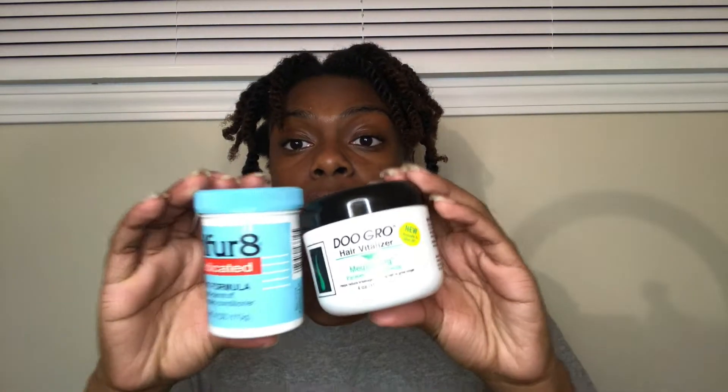I was like, if their hair grew that much, I should try it, because this year — 2020 — is the year for hair growth. We try everything, as long as it won't break your hair off. I decided to start off my year by trying these two products together. I have the Light Medicated Sulfur 8 and the DoGro Hair Fertilizer Mega Long. I got the Mega Long, not the Mega Thick, because I already have really thick hair, but I'm reaching for that growth.